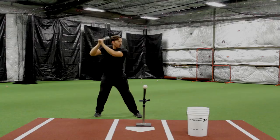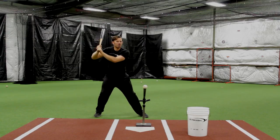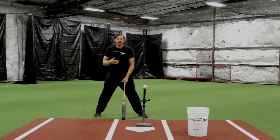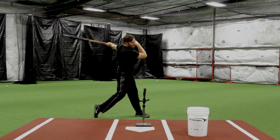Let me get my tee set up. We're going to load, stride, pause, and then with your own natural athleticism get a little bit of movement in your hands. I like to feel my hands moving in a little bit of a circle. Some guys like a bat wiggle, some guys like their hands to do this or that — just get a little bit of movement. It doesn't have to be a lot, just minimal. Keep your hands in front of the toe line, feel your movement, then hit the ball.